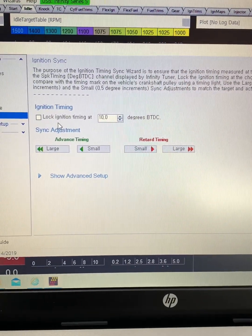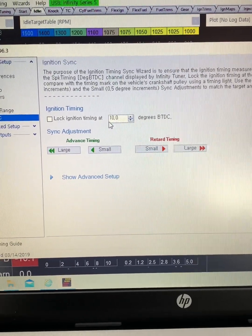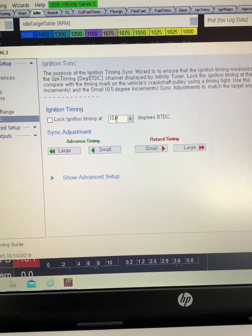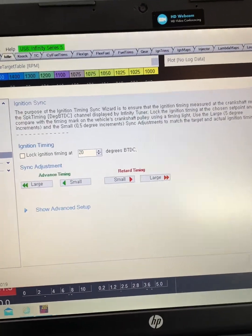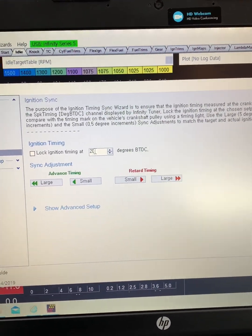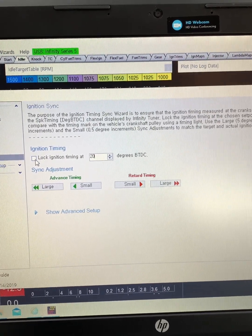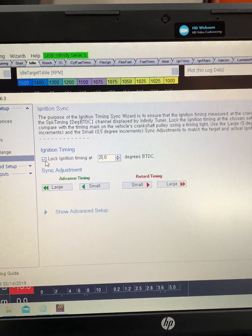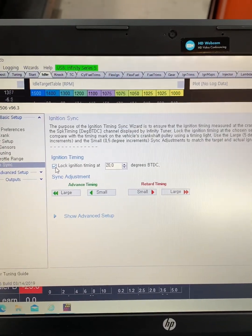Now right here, we're going to choose what degree we lock the timing at. I know this crank pulley has a mark at 20 degrees, so we're going to lock it at 20 by typing in 20 there, and then checking this lock ignition timing. You can just hear the engine rev up a little bit — that's because timing is now locked at 20 degrees.